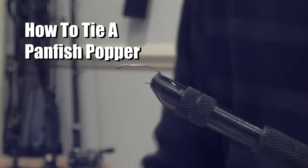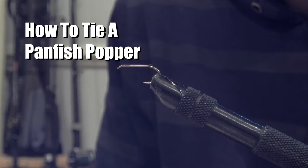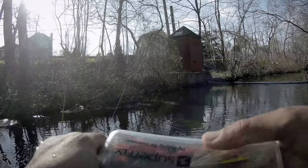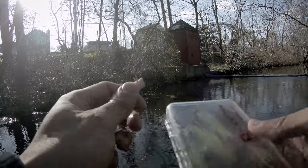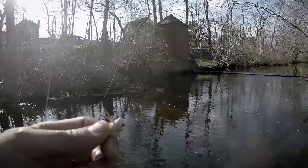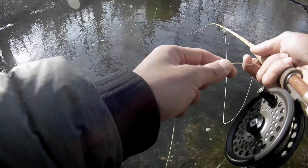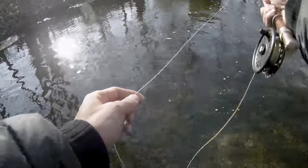Hello YouTube! Today I'll be tying a popping fly. It uses a specific hook size for panfish, but you can upgrade your hook size and use these flies for bass as well, or maybe pickerel. What could be more fun than watching a fish come up and grab your popper?